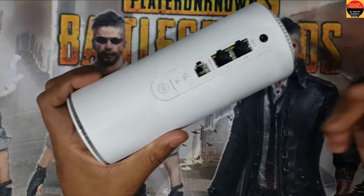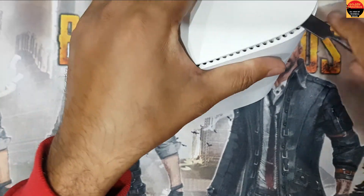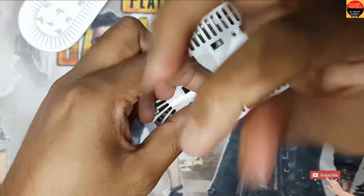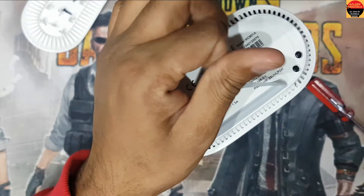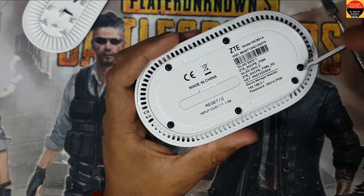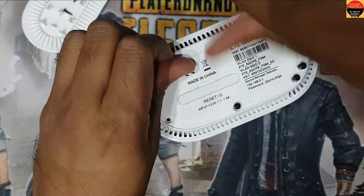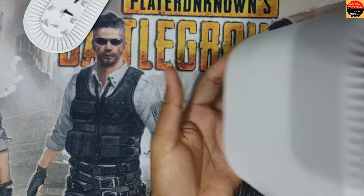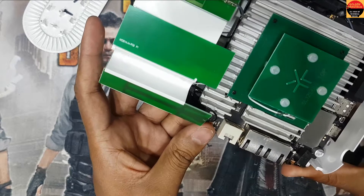First you need to remove this part. Now you have to open this from the upper side. Here are four screws — remove these four screws. On the downside you also have to remove screws; you can see here are six screws you have to remove. You can see it is coming out, and here is the router.